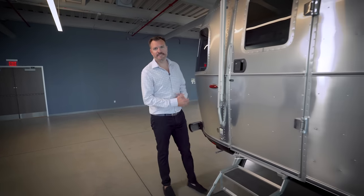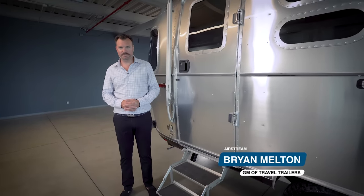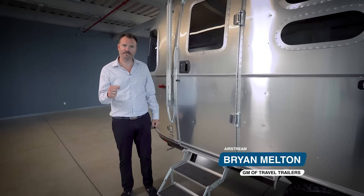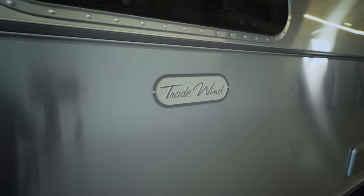Hello, I'm Brian, here in the training facility at Jackson Center, Ohio, and today I'm excited to introduce a new model to the Airstream lineup, the Airstream Tradewind.